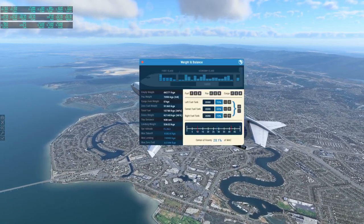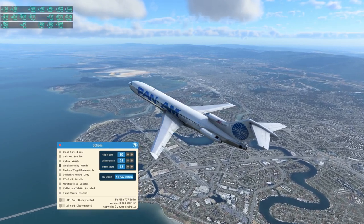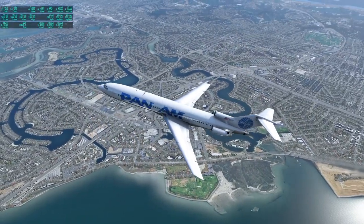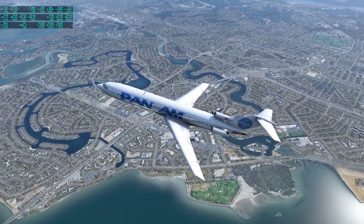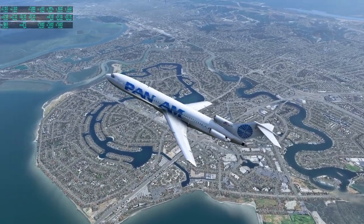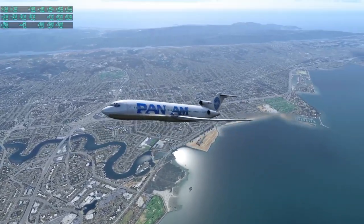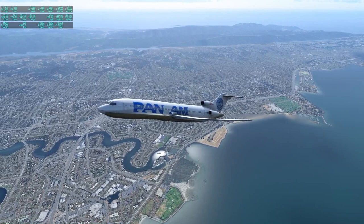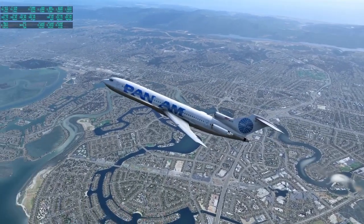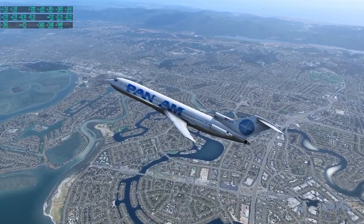I turned down the exterior sound for a bit so I can talk over it. I do have the orthophotos for California here. We're flying out of San Francisco and you can see it looking better than the stock probably would.